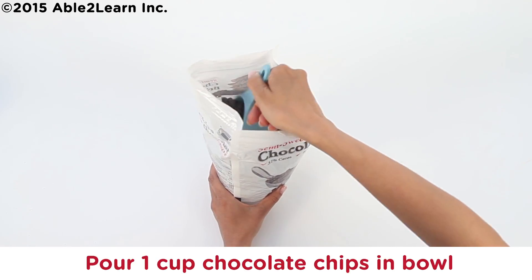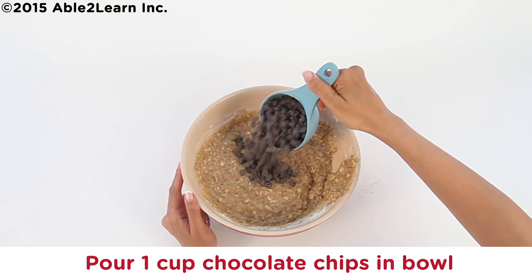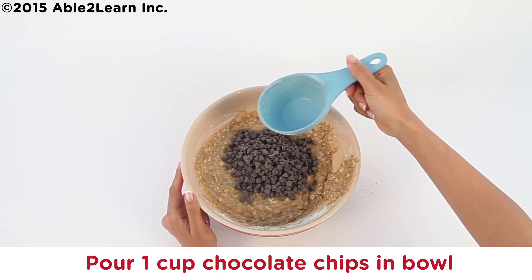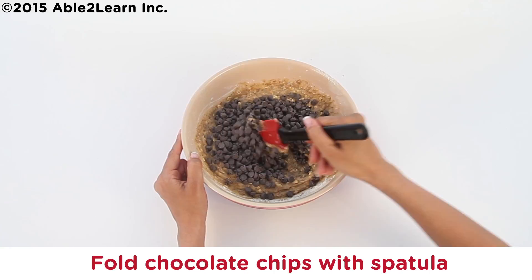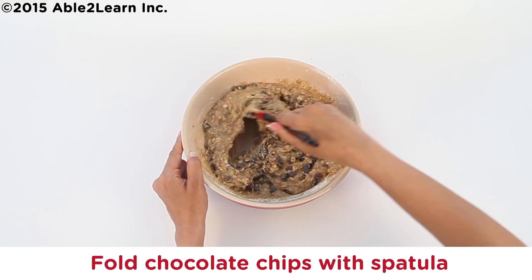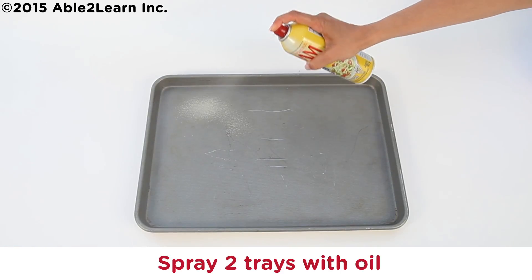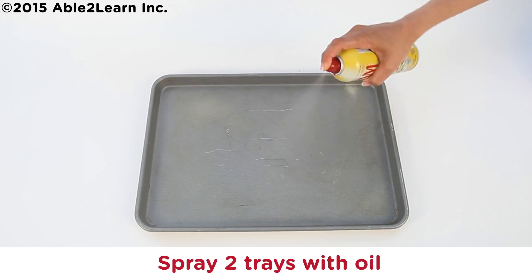Pour one cup chocolate chips in bowl. Fold chocolate chips with spatula until all folded. Spray two trays with oil.